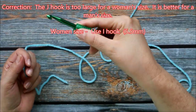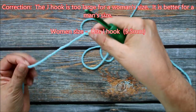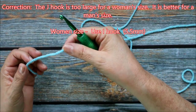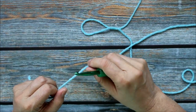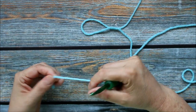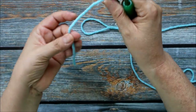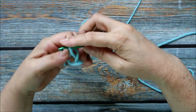To begin our hat I'm using a J hook which is a size 10, it's 6mm, and I'm using a medium weight yarn. Here I'm going to begin with a magic circle. If you're not comfortable with using a magic circle you can also do 4 chains and then slip stitch into the first chain and then work your first round inside of that circle. But here I'm going to start with the magic loop.